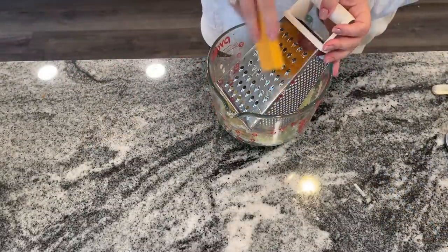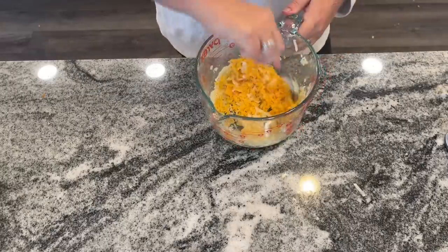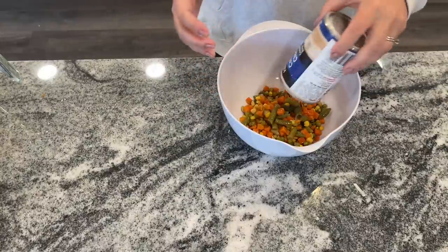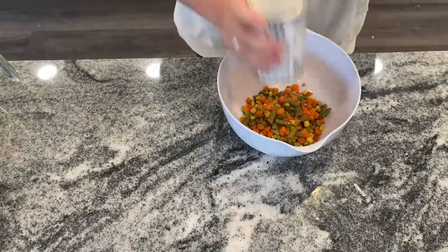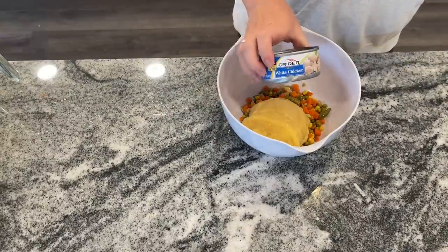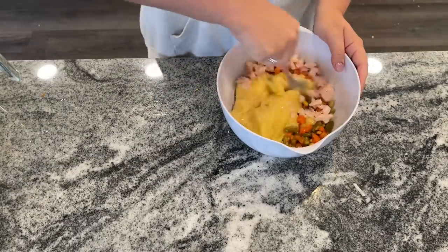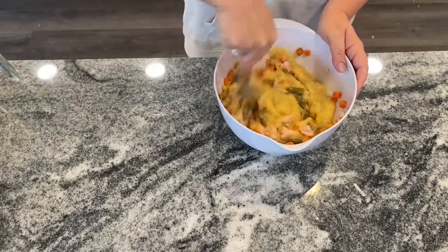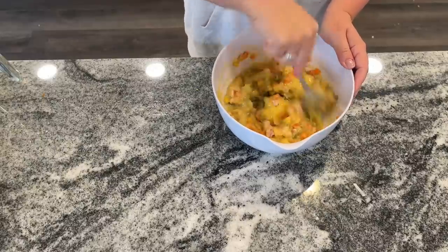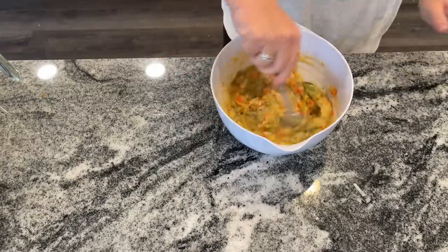You should have about a cup of hash browns leftover — shred in about a half cup of shredded cheese. Then I totally went rogue: the original recipe says to make a roux with milk and flour, but I just used cream of chicken soup, a can of vegetables, and a can of chicken. So much easier. If you want, you can make your own mix — the recipe is there. For me, this was simpler: mix everything together, season it as you like, give it a taste, make sure it's not too salty, add a little salt and pepper, and you're good to go.